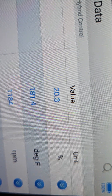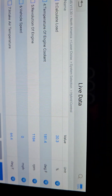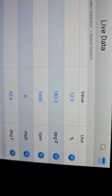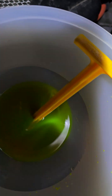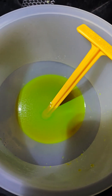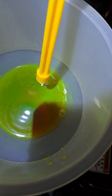Engine coolant temperature sitting at 180. Trying to make sure the antifreeze is full in the coolant system. No bubbles. She's been running for about 20 minutes.